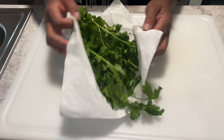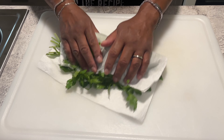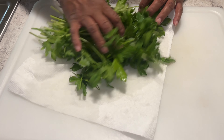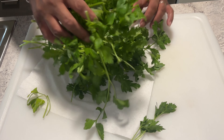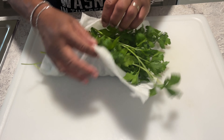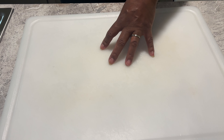I've rinsed some fresh parsley and I'm trying to dry it — it's been drying for a while. I still see a little water but that's okay, it'll dry off. I'm going to wrap it up in a paper towel and we're going to be cutting up some garlic and some shallots.